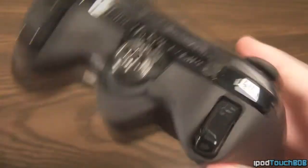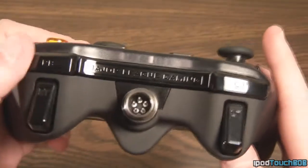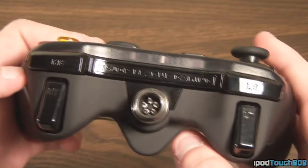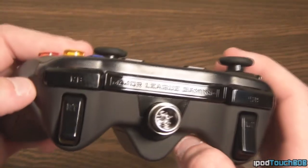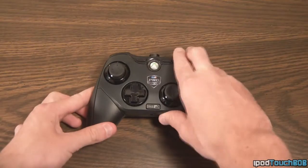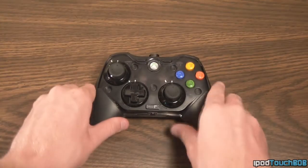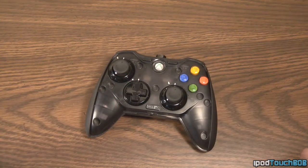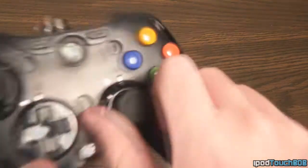If you flip it up top, you're going to get your right bumper, your right trigger, your left button, and your left trigger — all standard as well. Up top we're also going to get our wired connection for the controller. Now I'm going to show you a little bit of the customization. As you can see, I'm completely just tearing the faceplates right off the controller, and on the inside you can see a little bit of the wiring.